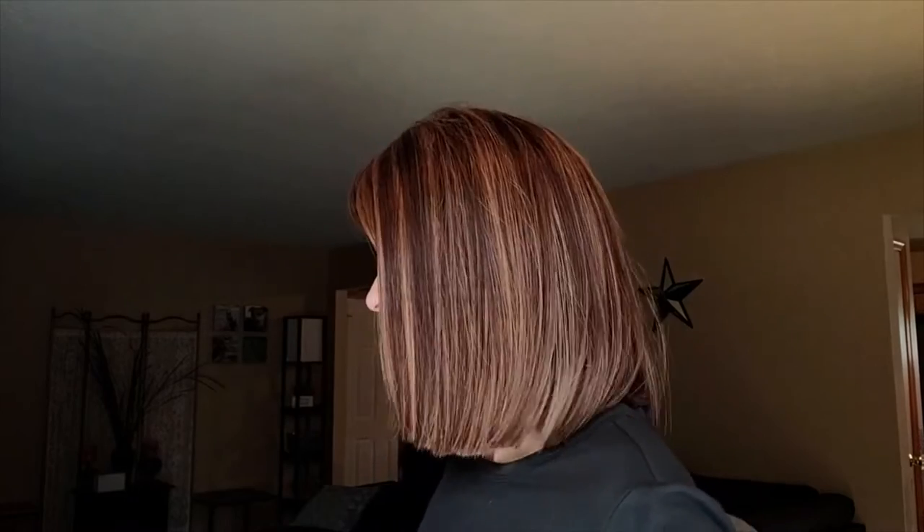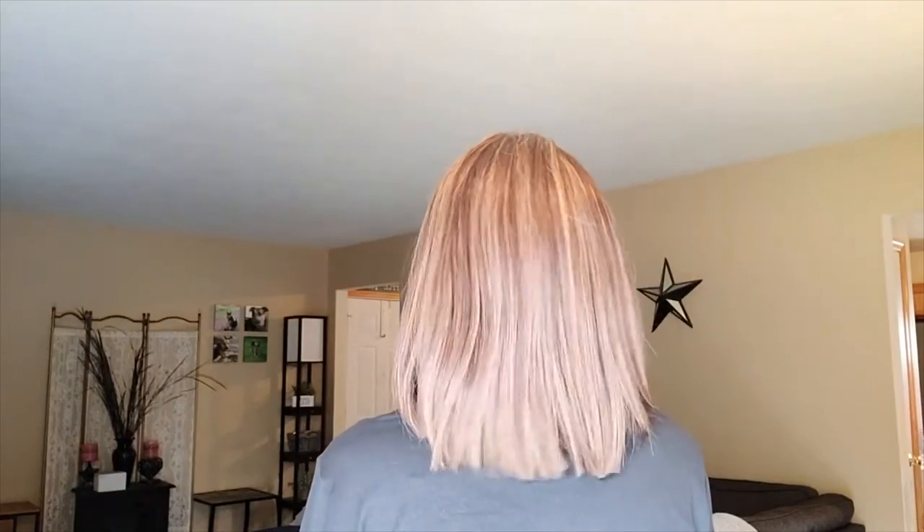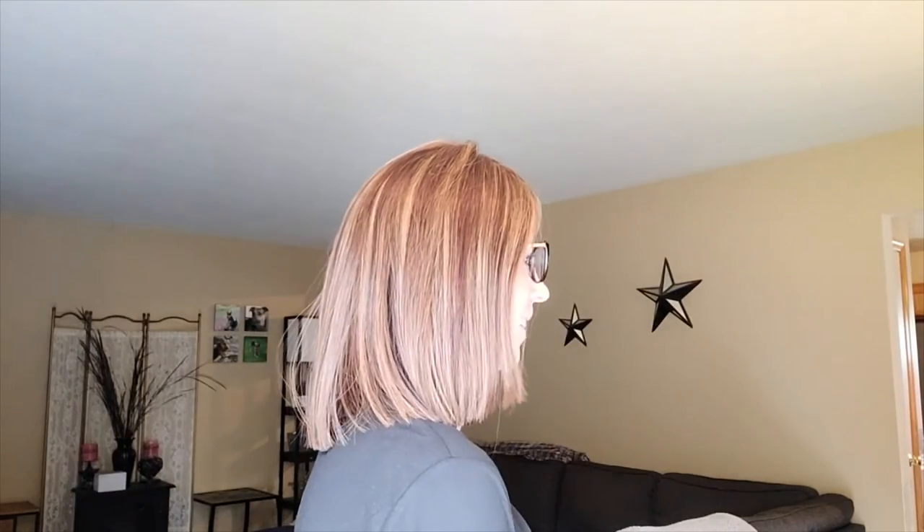We have the right side, the back — look at that movement — the last side, and front. So pretty.